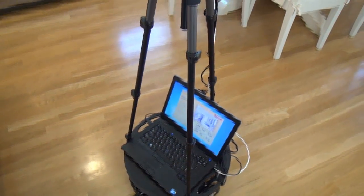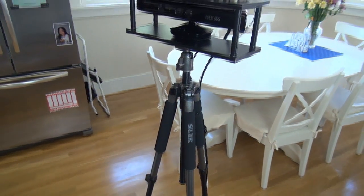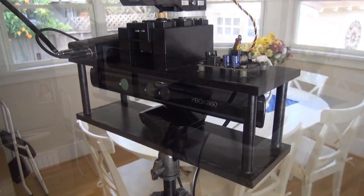Then I've got a lightweight commercial tripod secured to the mobile base. It can of course be raised or lowered as needed for a given shot. Mounted on top is a custom-built tripod head with two decks.